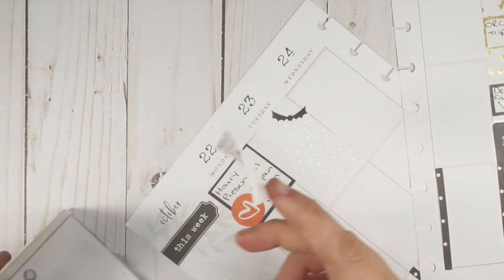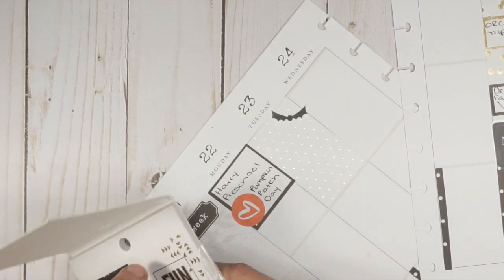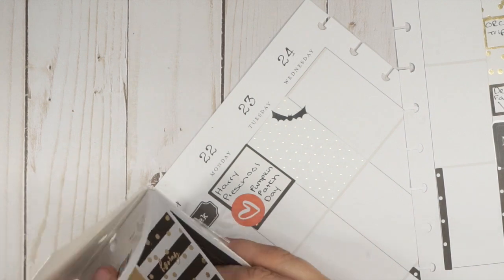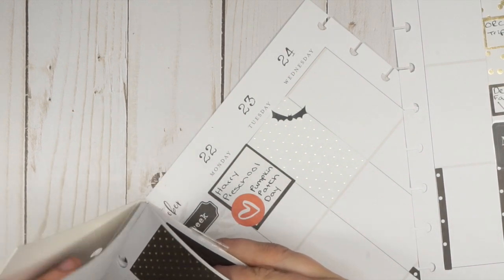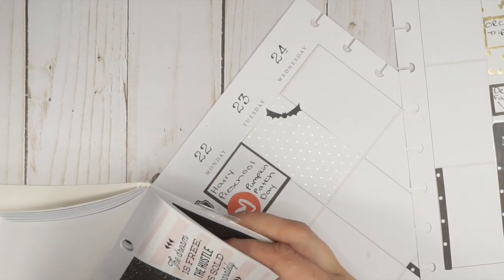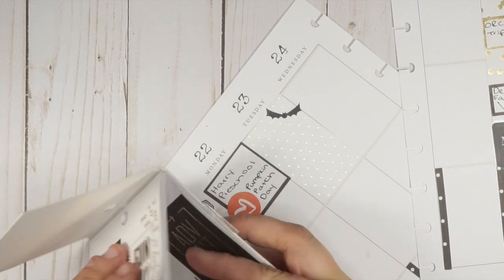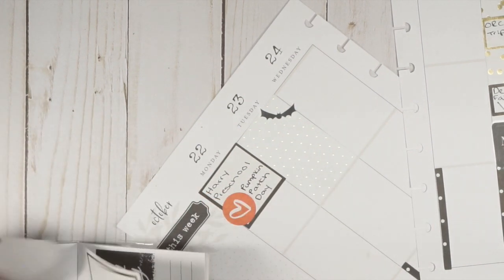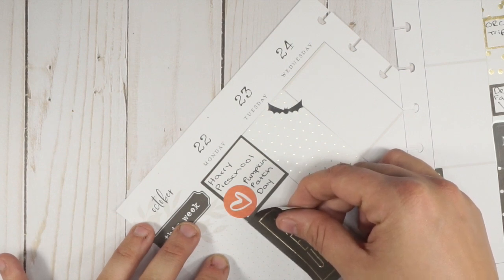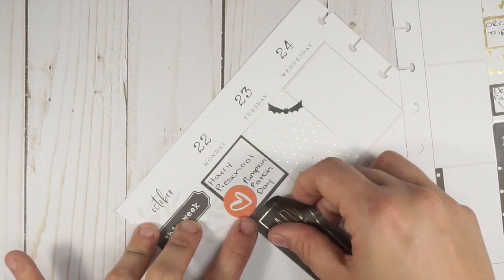Do any working moms out there ever get the mom guilt - like wishing you could go to all the things? I'm sure it's a normal feeling, but I wish I could do everything. I'll use this 'adventure' sticker - that's cute because it will be his little adventure. It's actually his first field trip, which I just recognized - hashtag mom win! That'll be really fun for him.